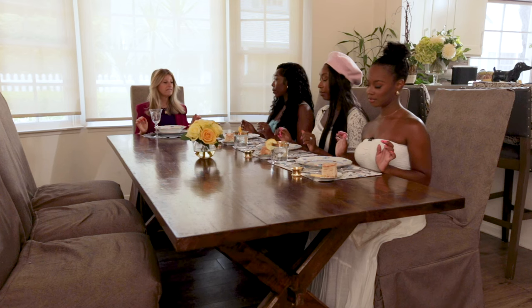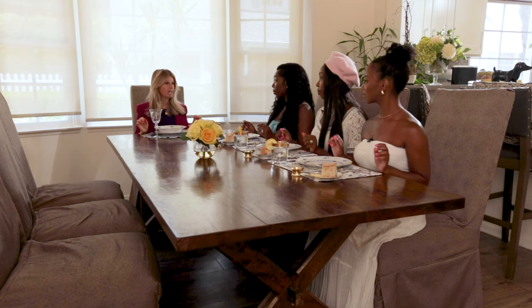Posture is key — think of this as an exercise. Sit up nice and straight, core held in. We never lean back, and wrists are on the table like so. This is the continental style of dining.